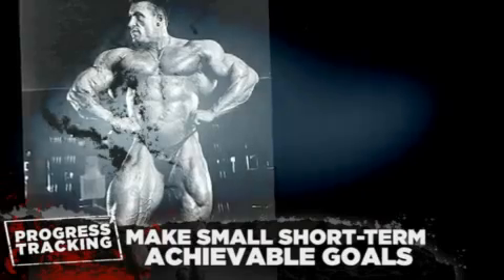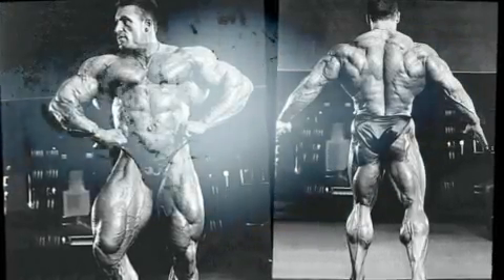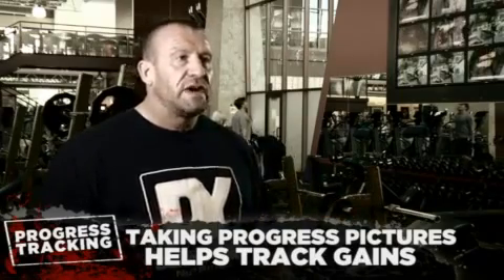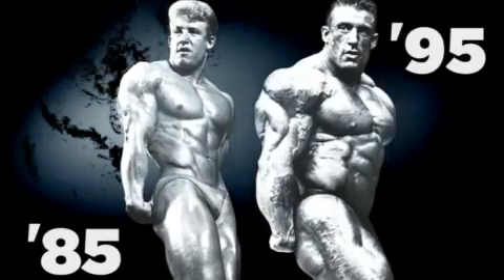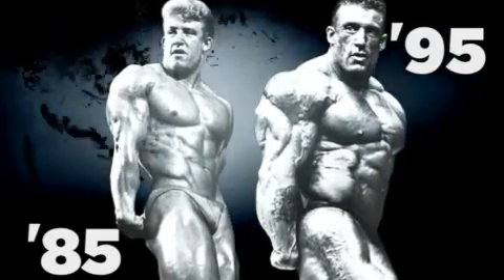I didn't take photos in the off-season, but I did getting ready for a contest — every week. That way I could track how my body was changing, and it helped me a lot. When I won the first Mr. Olympia in 1992, I kept weekly photos and noticed that practically five or six weeks out from the contest I was already in contest shape. I kept coming down and losing weight, and I realized I was actually losing muscle. So the next year I was determined not to do that. That's why I was able to make a huge increase — 16 or 17 pounds of muscle from one year to the next. I probably put on five or six pounds of muscle during the year, but more importantly I didn't sacrifice the 10 pounds of muscle I'd lost the year before.